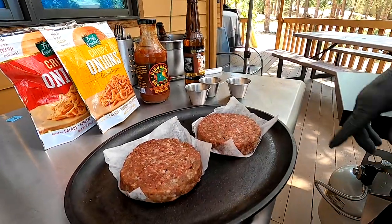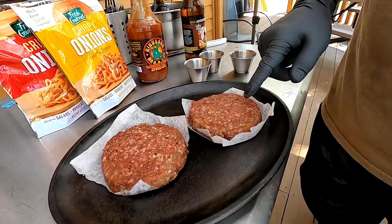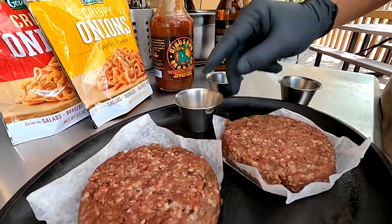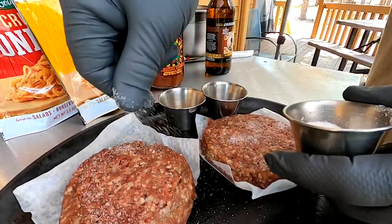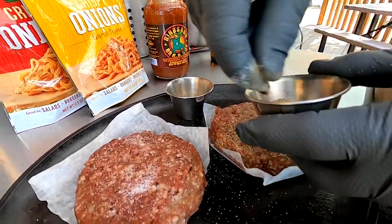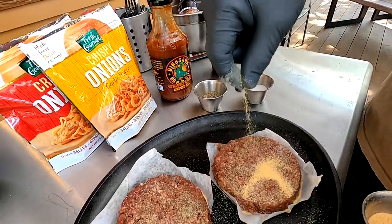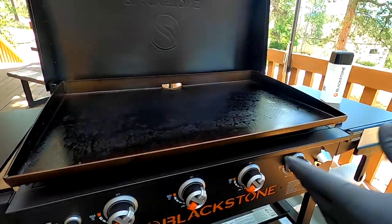We process all of our own wild game here. These are 80% ground Nebraska mule deer with 10% bacon and 10% beef suet. A lot of people ask me about seasonings - a lot of times I'll use the Blackstone burger seasoning, but today you can never go wrong with simple salt, pepper, and garlic. Sea salt, black pepper, and garlic - when in doubt.